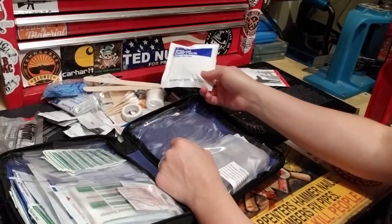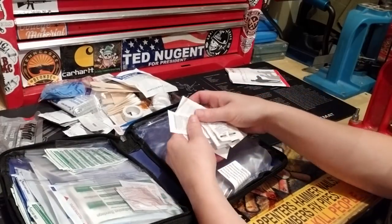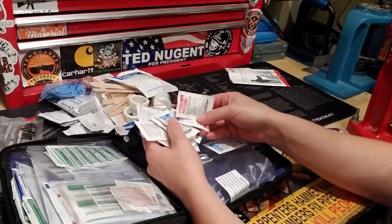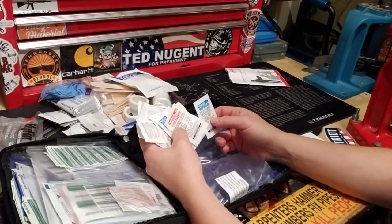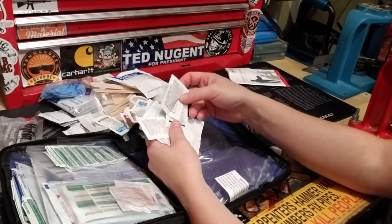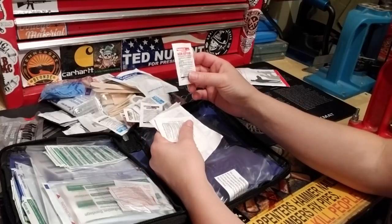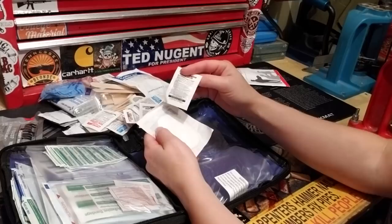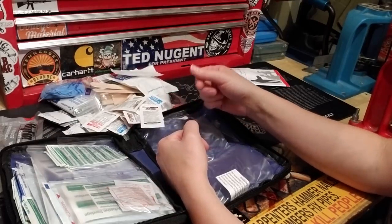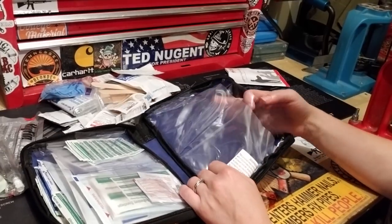There's an instant cold pack — small and compact, which is nice. Another roll of tape. Then you've got your medications: ibuprofen, non-aspirin pain reliever, and aspirin — good to have aspirin in case someone's having a heart attack and doesn't have their own pills. There's also an eye pad.